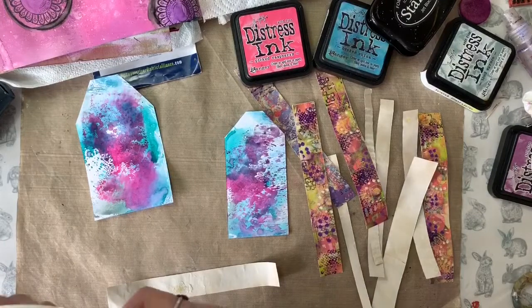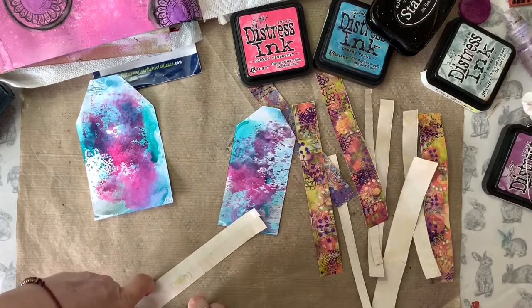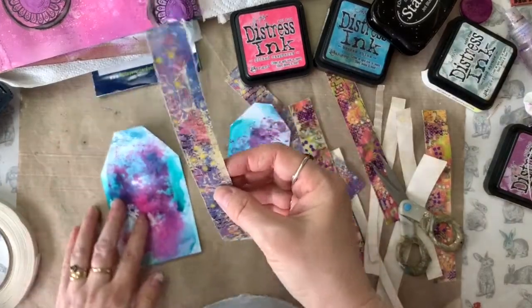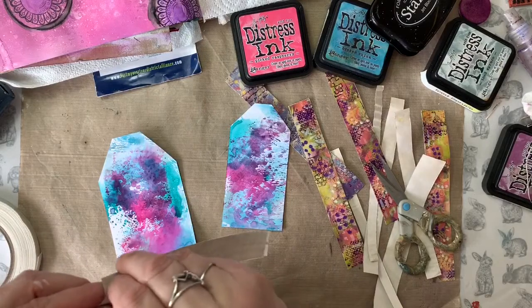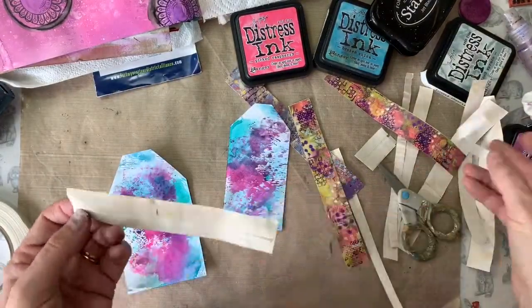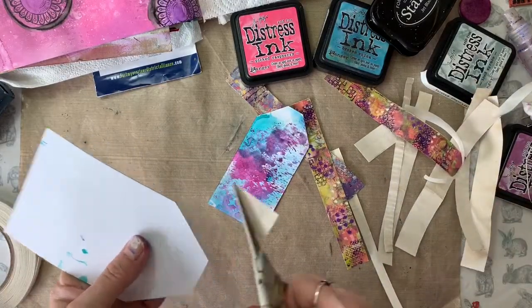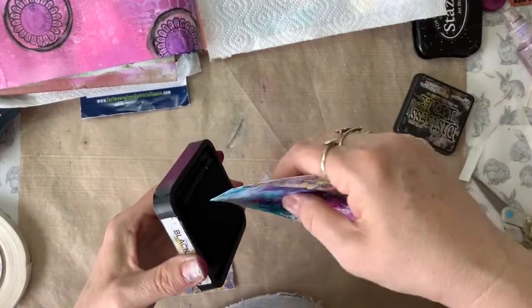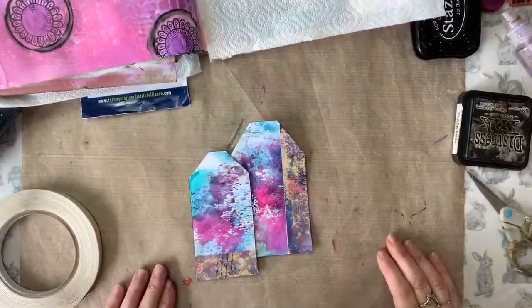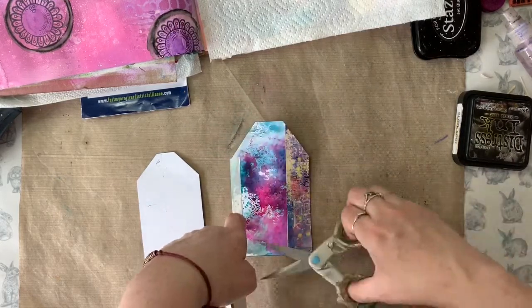I dried my tags off and decided I want to embellish them with some washi tape. The washi tape I'm using here is homemade — if you'd like to find out how to make your own, please check out our Creative Chicken Nugget video on how to make washi tape using a gel plate. If you don't have a gel plate, you can use any washi tape from your local craft store. Once the washi tape was applied, I just ran the edges of each tag through my Black Soot distress ink to make them stand out a little bit more. Next I decided how I wanted the tags to fit together on the page, then stuck them together using some double-sided tape — you could use PVA glue here if you prefer.